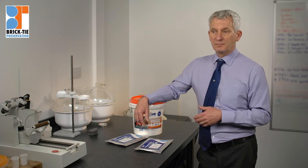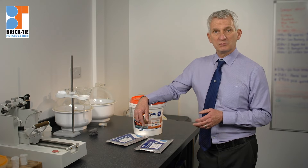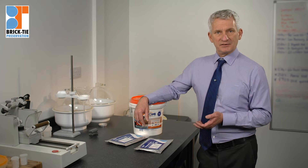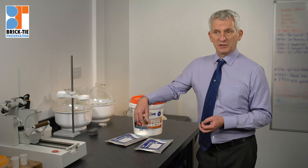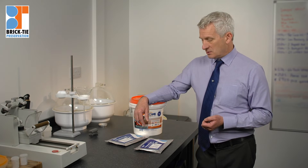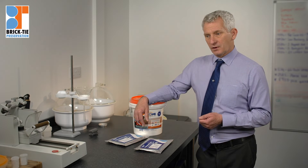Diffusion systems took over very quickly. There are lots of wannabe copies of the Dryzone system around — we don't use them. We've seen evidence that some have lower active ingredients, and we'd rather stick with what we know, because after all we need to be certain that what we recommend to our client is going to work.